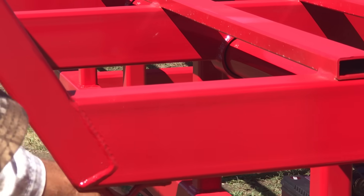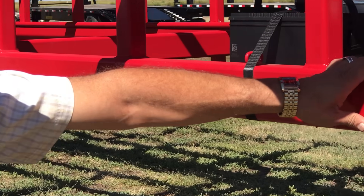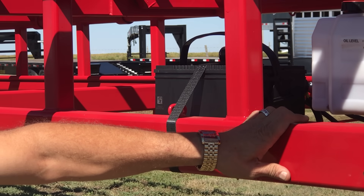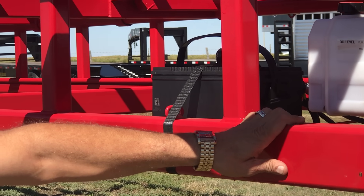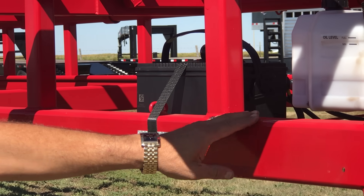Down here in the bottom frame rail, we had to use a heavier box tubing — 3/8ths wall. On the 14-bale, our quarter wall does wonderful, never any trouble, but on this trailer we went to a bottom frame rail that's heavier.